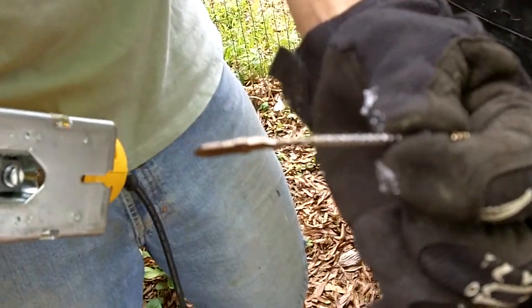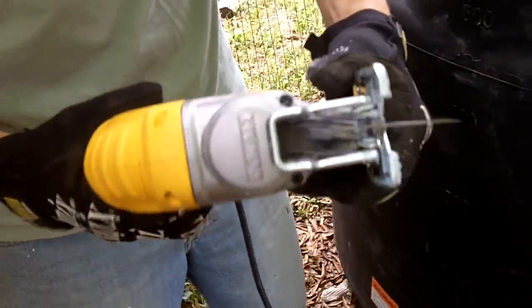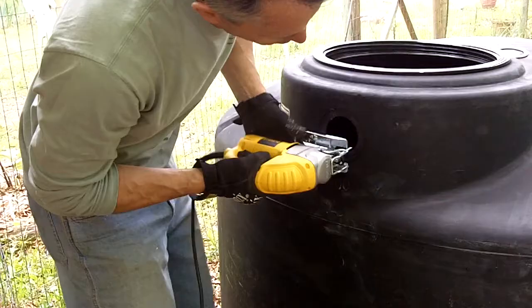You don't want to use the thick blade. We're going to use the thin one, and then it's going to go in here like this, and then we just cut the hole out.